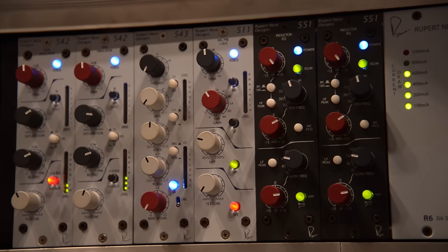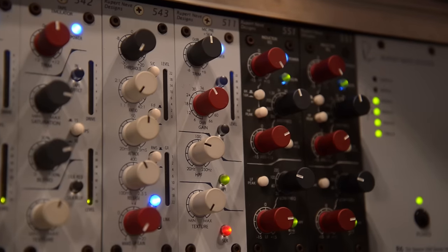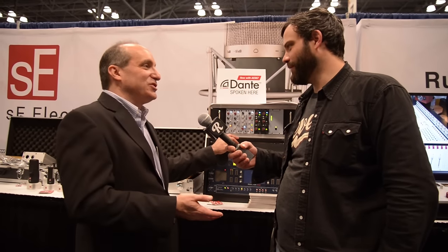We were so thrilled to bring out the 511 at $545 — to actually have a mic pre under $1,000 for us. This is what so many of you guys out there requested that we do, and it's been a huge hit for us because of that. What everybody loves about the 500 series is the mix and match aspect. Pull things out, try it, you don't like it, sell it off, buy another one, buy two more — it empowers you as the user to put together the palette you want.